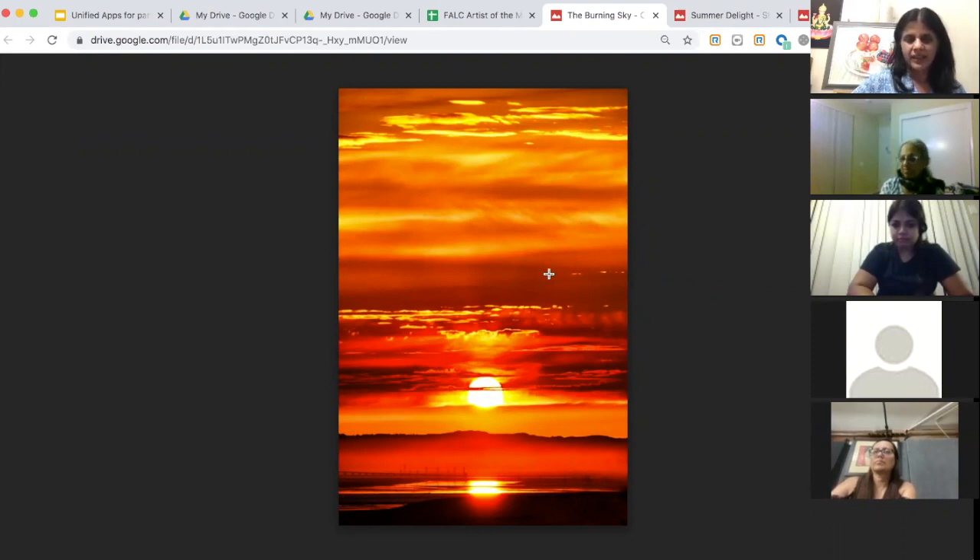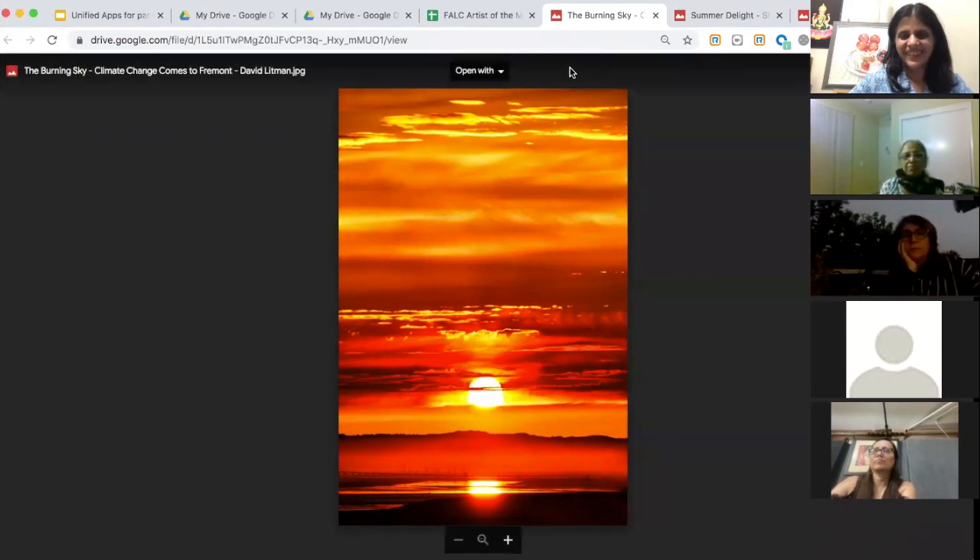Are the colors a pure photo or was some modification done? Everything I do, I process in Photoshop — it's pretty much a straight picture but I crop it the way I like, then adjust the vibrance. What I'm trying to do is recreate the impression I had when I looked at something.